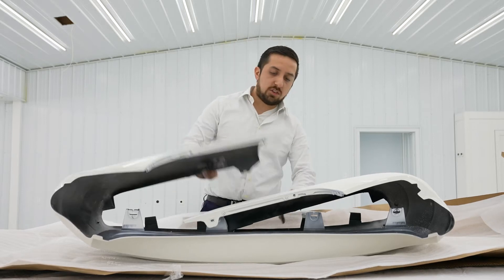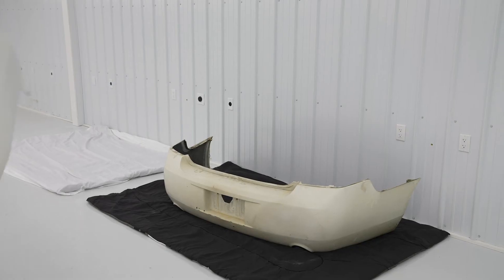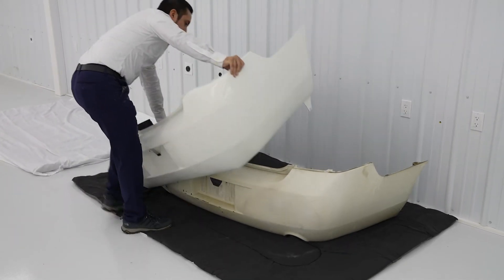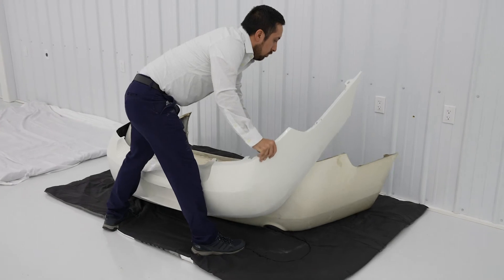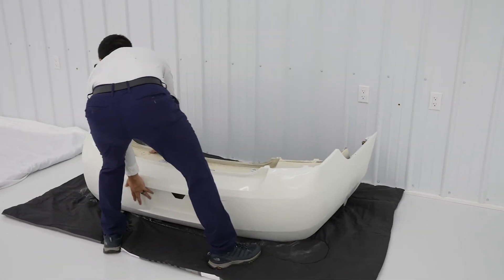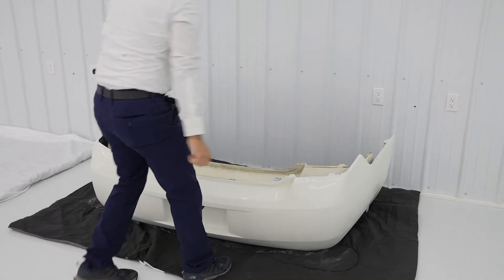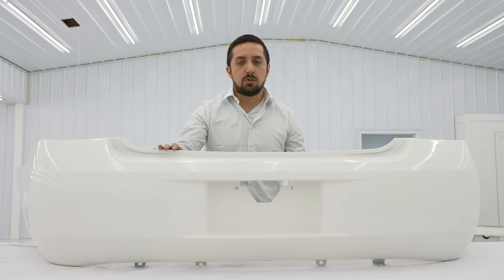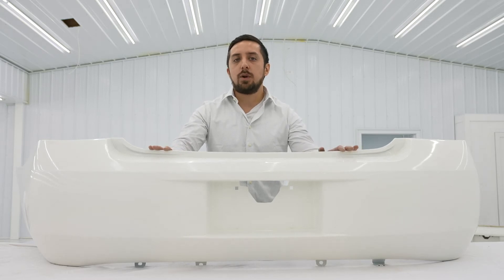This bumper cover is still holding its fold a little bit more than the other bumper cover, so what we're going to do is place this one over the original cover so that it regains its shape faster. Don't worry though, if you don't have the original bumper cover, anything you can use to prop this open a little bit will speed the process up. We now have our bumper cover after sitting for a few hours in a heated room over the original. As you can see, it's returned to its original shape and it's ready for install.